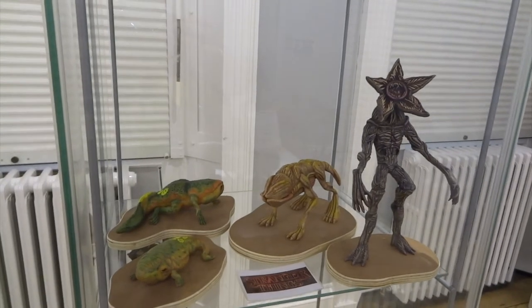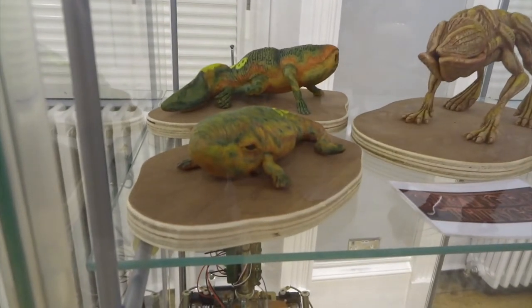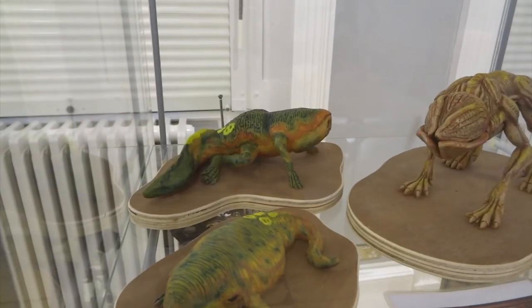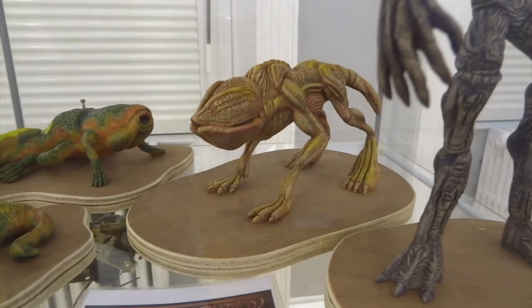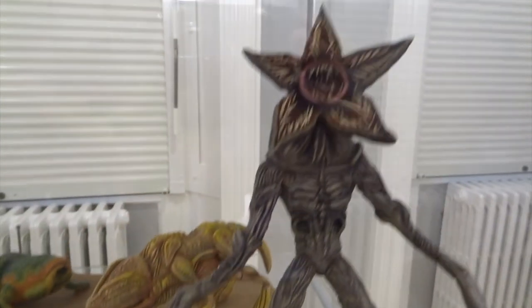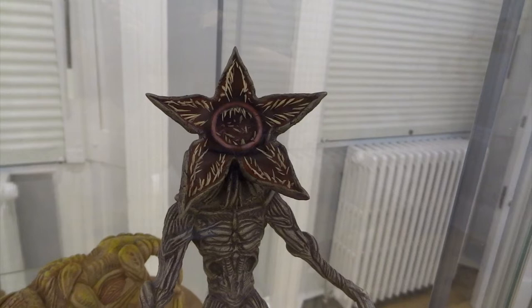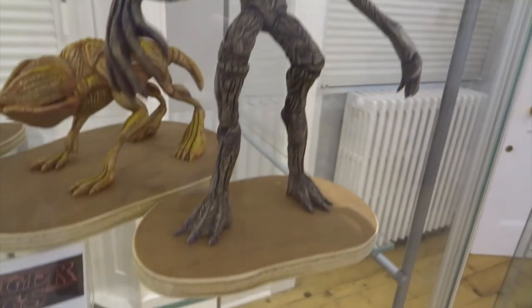On the top shelf of the next cabinet we've got all the life cycle stages from Stranger Things. You've got the little tadpole stages of Dart the tadpole, then he grows legs, then he turns into this form which is a bit more like a dog — it's called a Demodog — and then finally you've got the last stage of the life cycle: the Demogorgon with all the little teeth. A really hideous-looking thing.